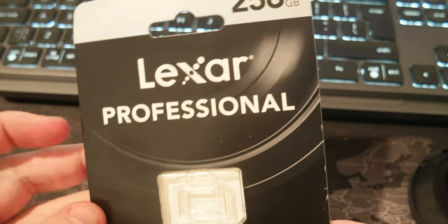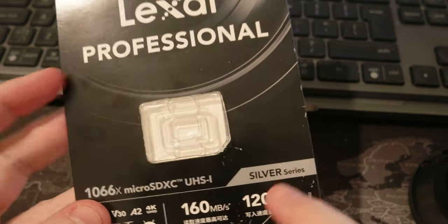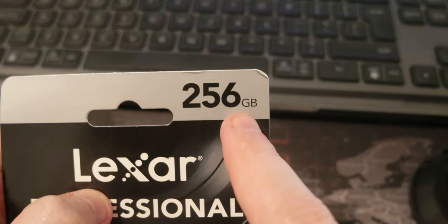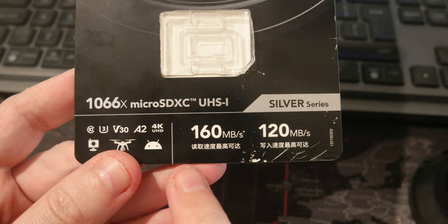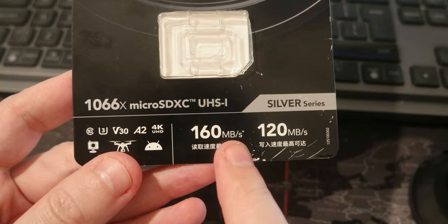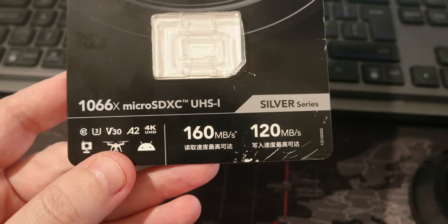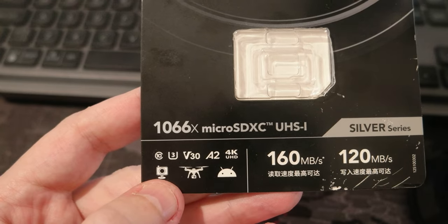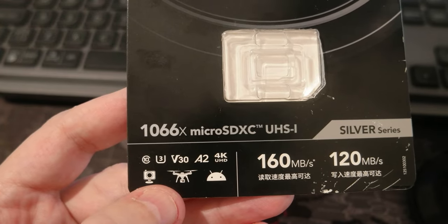Hello everyone, today I wanted to share a new product that I got. I already installed it — basically it's a microSD card from Lexar, the professional version at 256 gigabytes. The reason I bought this is that it has 160 megabit per second read and 120 megabit per second write speed, and it's the U3 V30 A2 4K version — the 1066x microSDXC card.